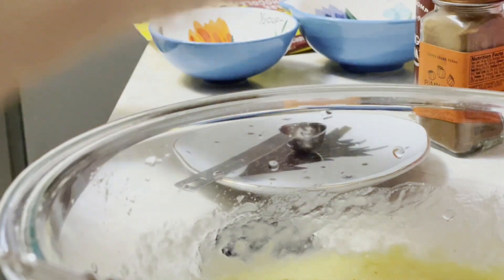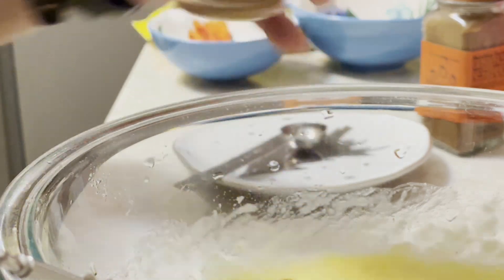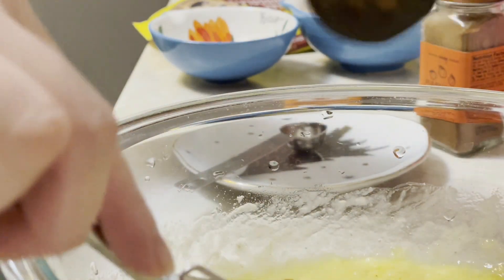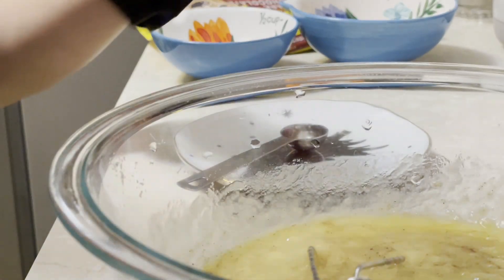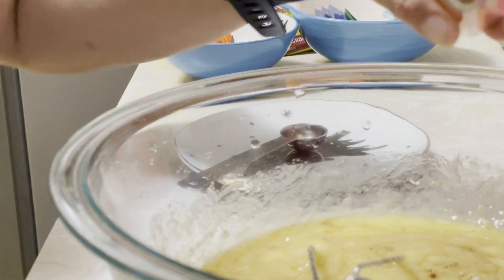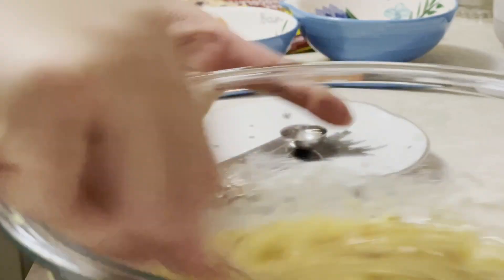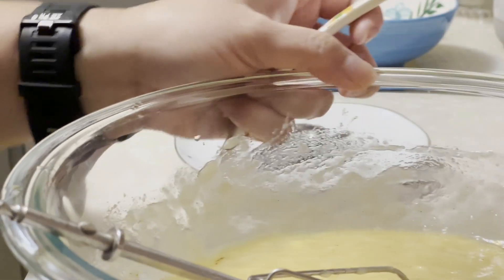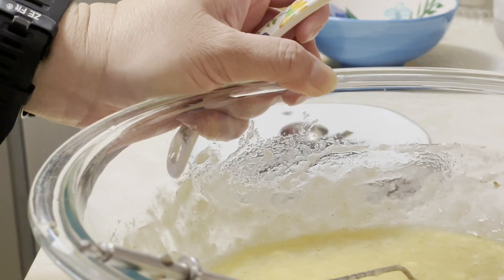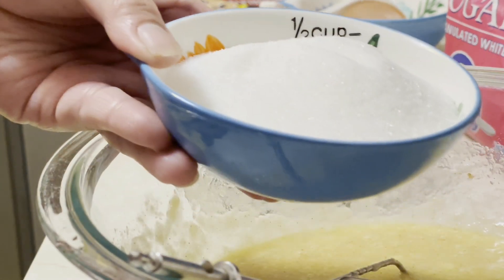Just sprinkle in the cinnamon powder and pumpkin spice. Mix it together, then I will add half cup of white sugar.